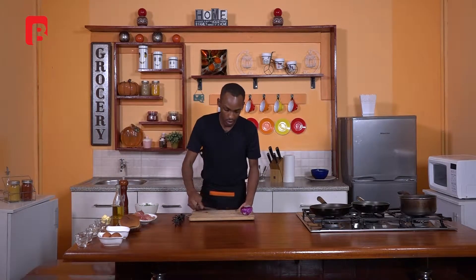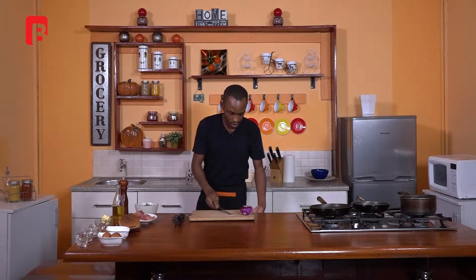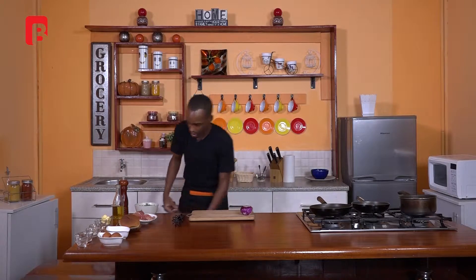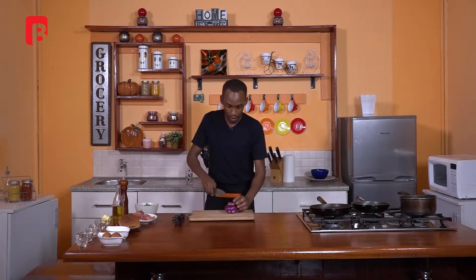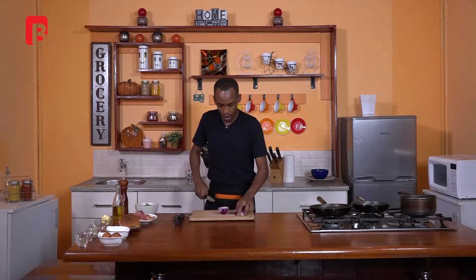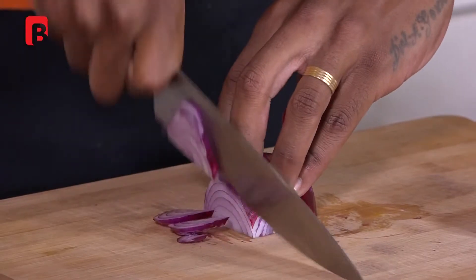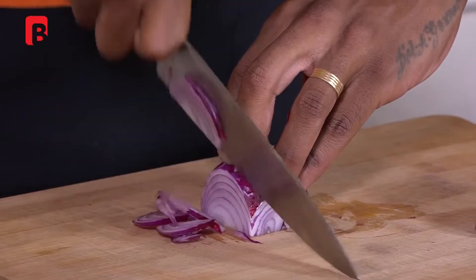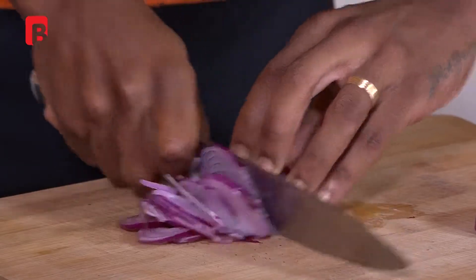Proceed to clear the onion skins away, then begin chopping your onion — start by cutting it in half, and proceed to slice it into half-moon shapes.